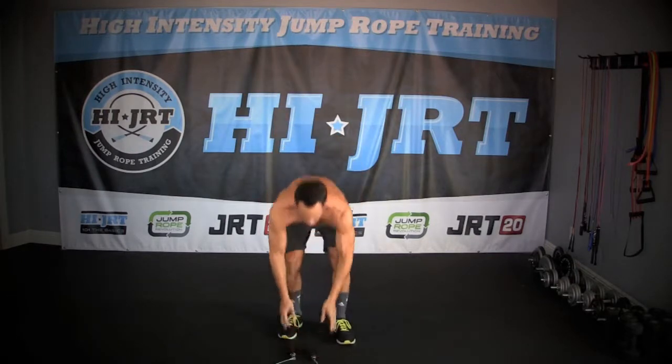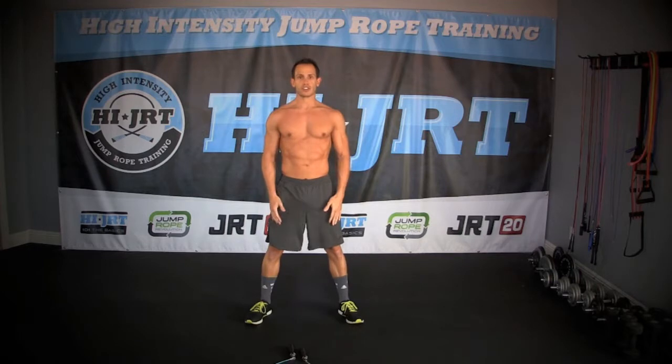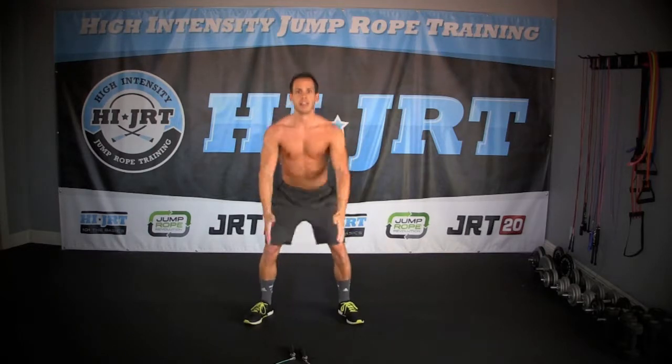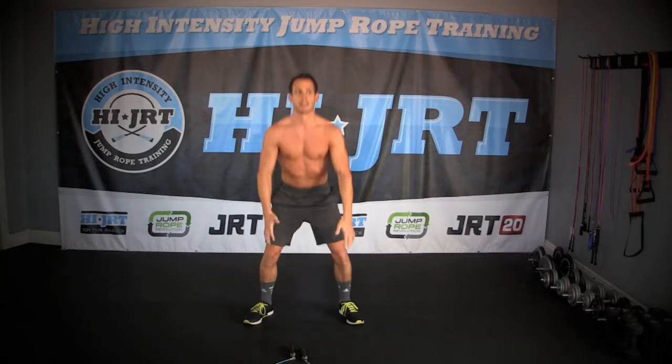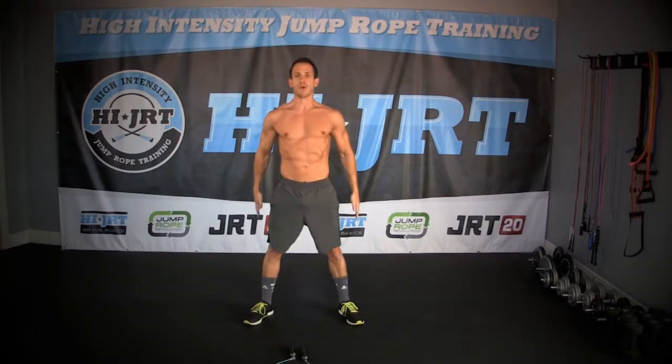All right, let's put the ropes down. What I want you to do — keep your legs a little wider than shoulder width apart and just drop down. Make sure those hips are dropping down below your knee line. You can put your arms out in front of you to counterbalance. We're just really warming up those legs, warming up that lower body, warming up those quads. Make sure the hips come forward at the top.